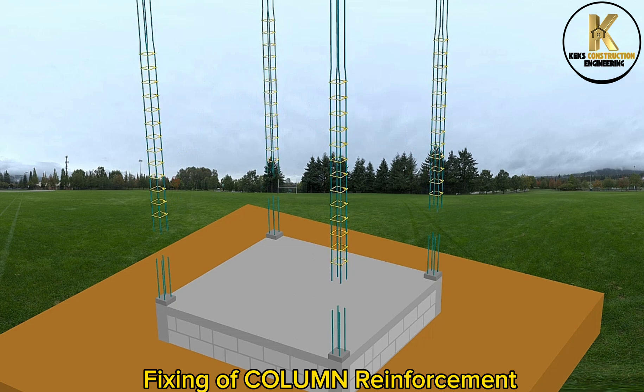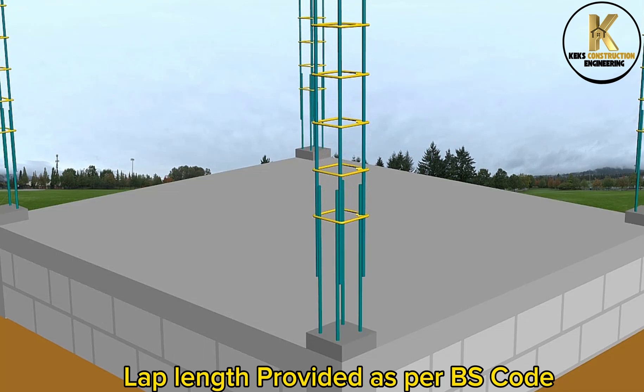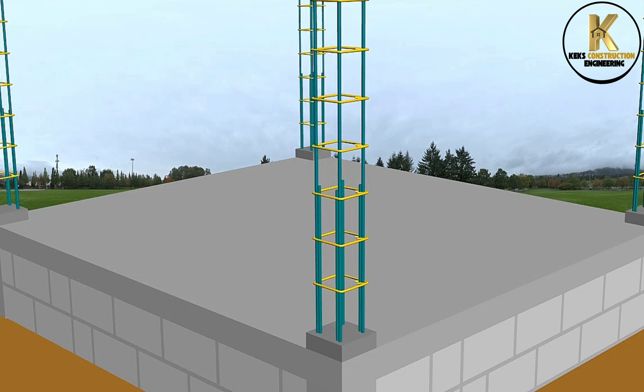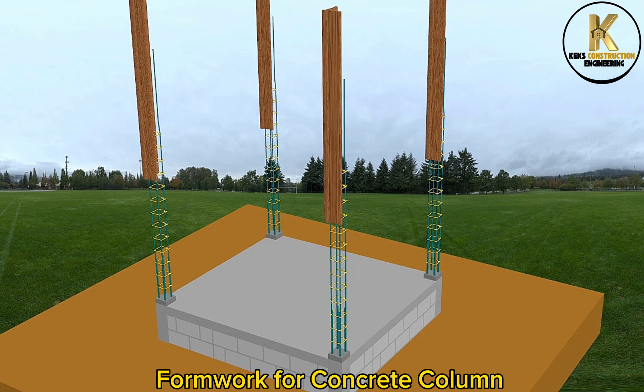Fixing of column reinforcement. Lap length provided as per BS code. Formwork for concrete column.